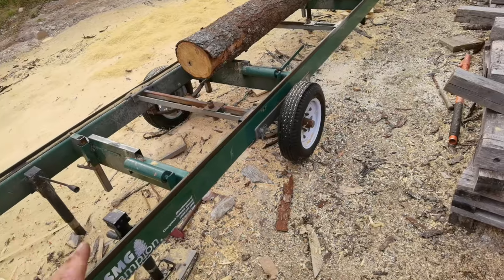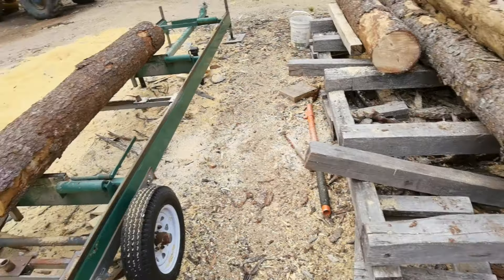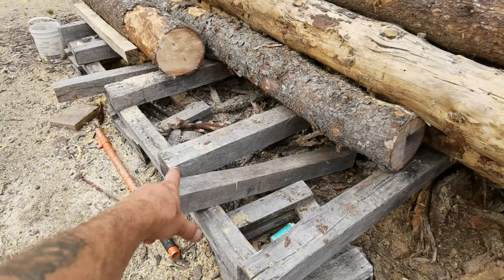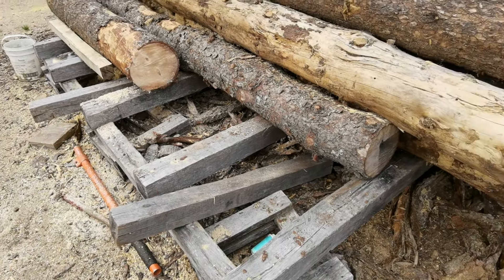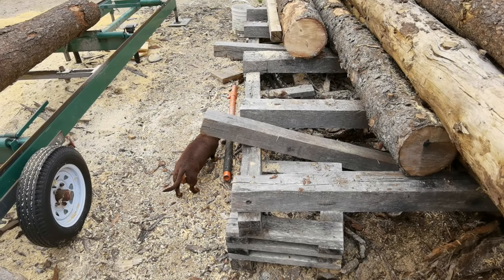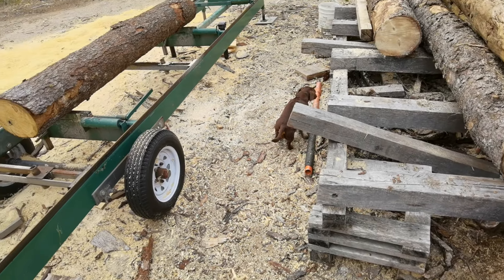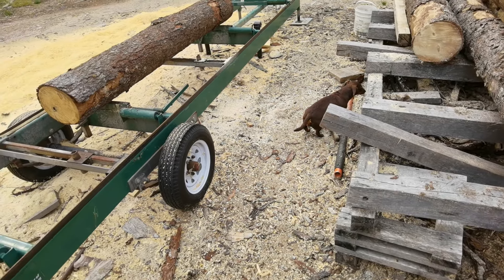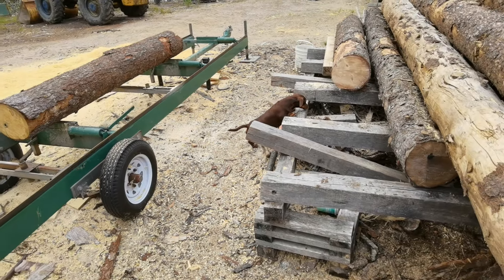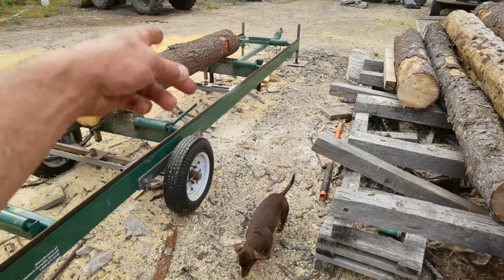You make a lot of sawdust doing this. The way the bunks are set up, every year or two I can lift them with the loader, move them — they're all bolted together — and clean out all the bark underneath, push it over the bank. I find the bark gets in the way after a while. That's how I load logs — I can do it by myself one-handed, like I just did while using the phone, and I'm not blowing myself out trying to roll 800 or 1,000-pound logs up a ramp.